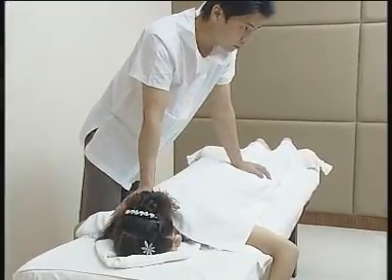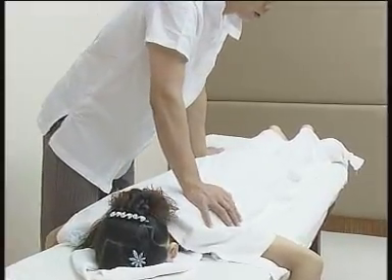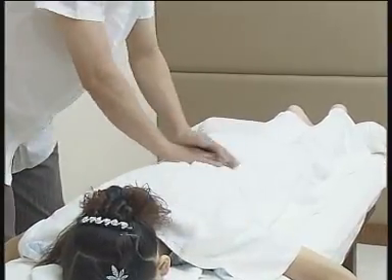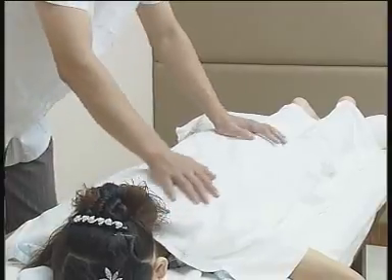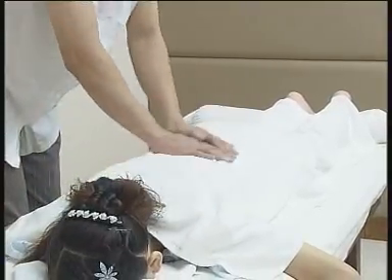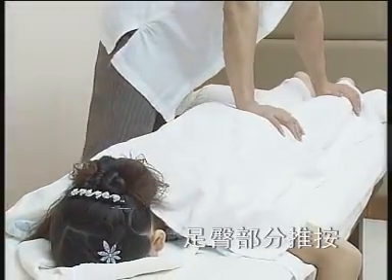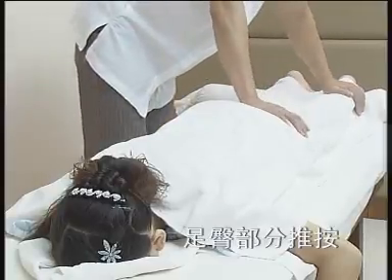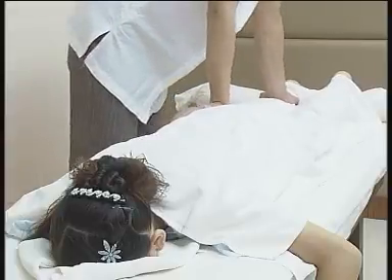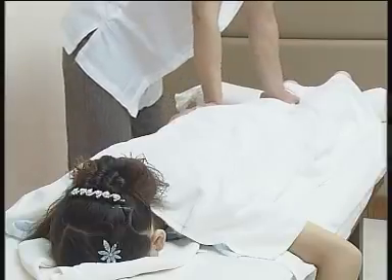肩臀部分推按：按摩者伸直上臂，利用腰部弯曲，双掌按臀部并分推肢，推中有按，按中有推。先取被按摩者右肩与左臀，再取被按摩者左肩与右臀，之后进行足臀部分推按。先做被按摩者左下肢，重复两次，再换腿重复三次，注意保持动作流畅。